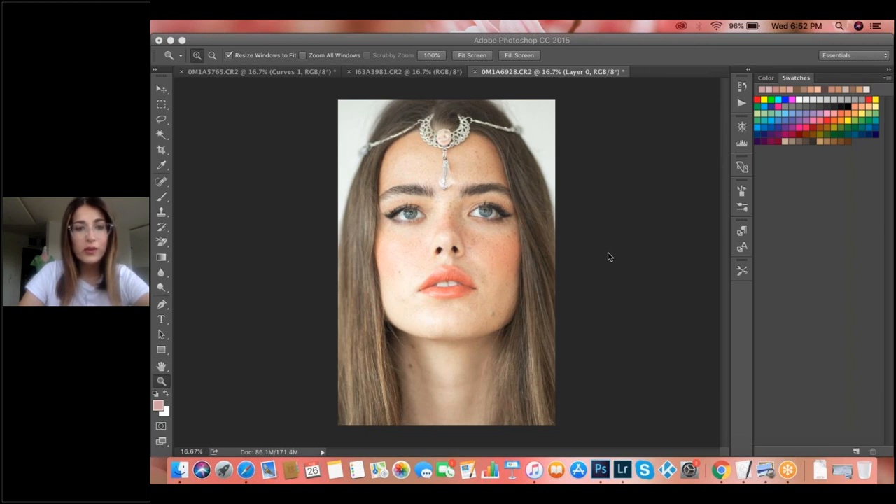Thank you for all the tips — I never thought of searching for models on Instagram by hair color. Yes! But sometimes when a model asks how did you find me, I was like — you don't want to know. But seriously, Instagram is very amazing if you want to do that.